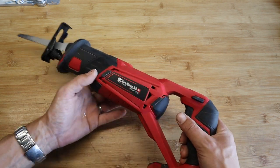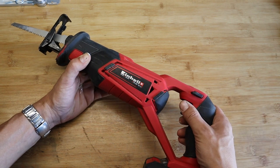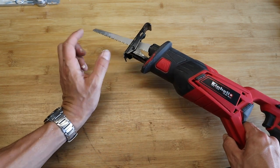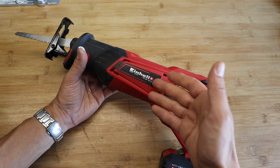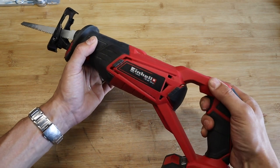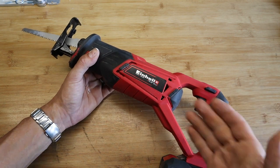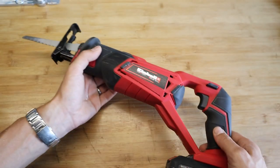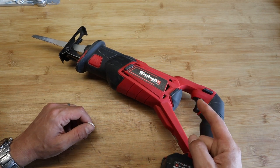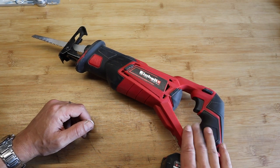I was using this the other day to cut a hole in the side of the house to add a window — we live in a wooden structure. This thing is rated for 100mm of wood depth that you can cut with it, and smoke started coming out. You can see it's dead, it's done its last little bit. There were sparks, and now it's dead. It's a shame I haven't got the smoke on camera, but oh, the smell. This is my first Einhell product to let me down.